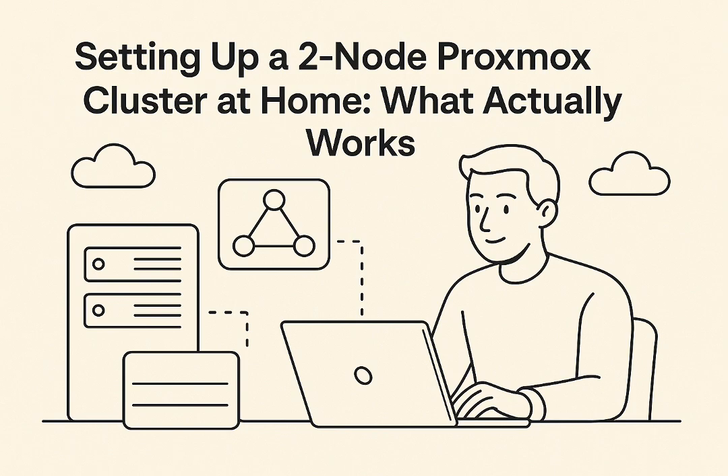Step two: avoid pvecm expected one as any kind of permanent solution. Use it only as that temporary spare tire — if you need to bring the cluster up when a node is already down, fine, but don't rely on it. It's not persistent, it resets, it's not meant for long-term use. Step three: consider running independent nodes. If the complexity or potential failure points of a cluster worry you, just manage your two Proxmox hosts separately via their web interfaces. Simplifies things massively, avoids all the quorum stuff. Sometimes simpler is better.